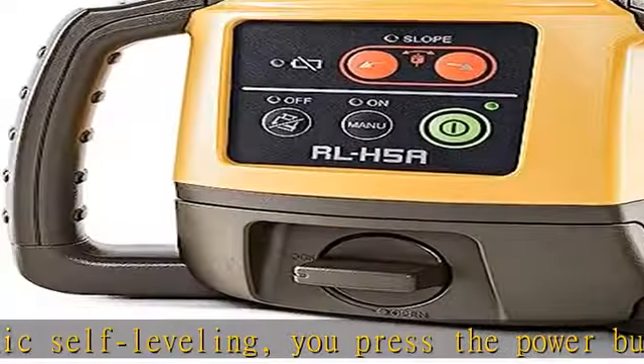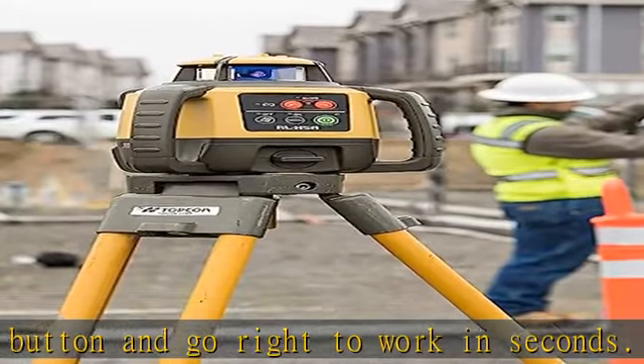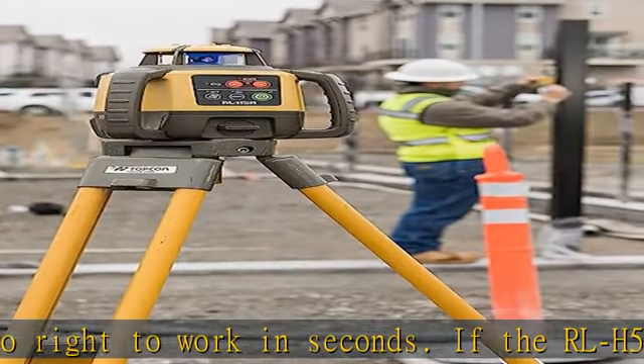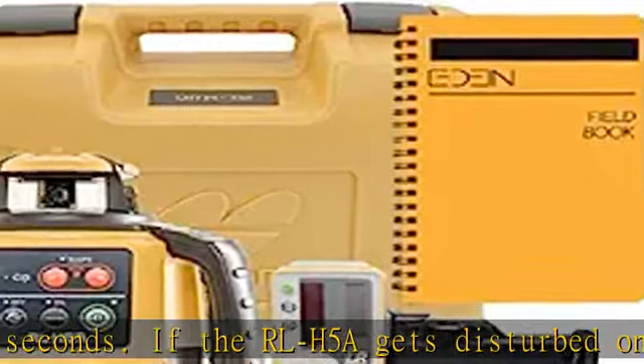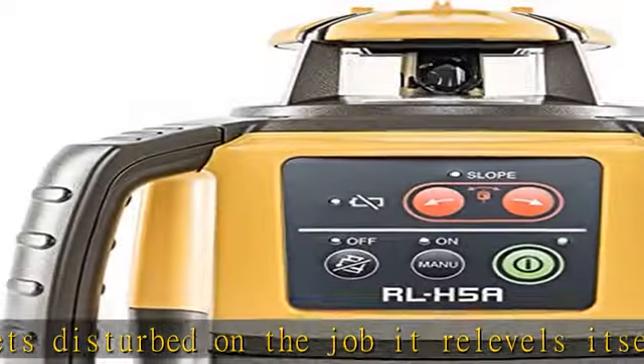Kit components include the RLH5A laser and LS80 receiver, sensor holder, and carry case. See more product details in the description to get this product today at the best price.